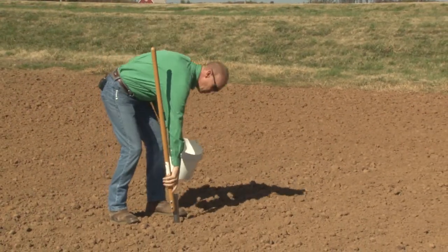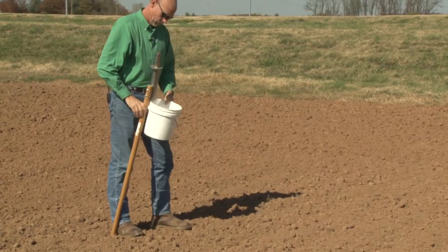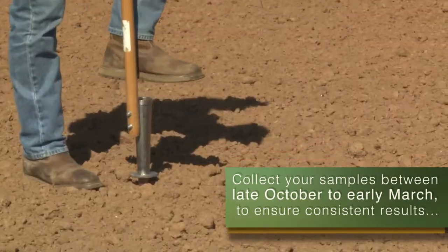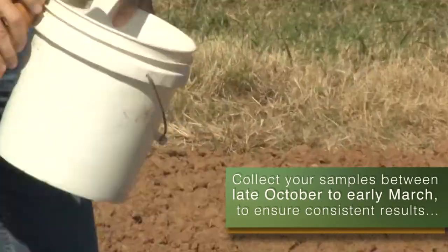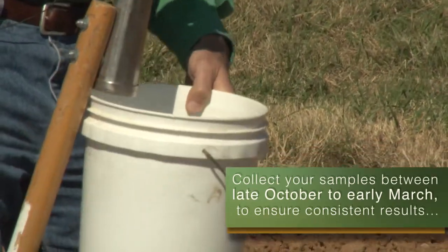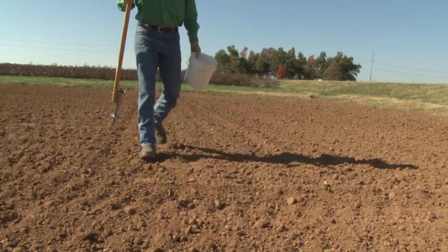Collecting soil samples from late October or early November through March should produce consistent results that provide similar fertilizer recommendations. We recommend collecting soil samples at near the same time of year each time the samples are collected, and following the same crop grown in the crop rotation sequence.